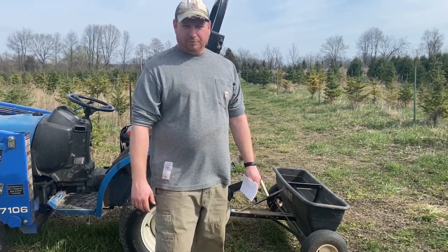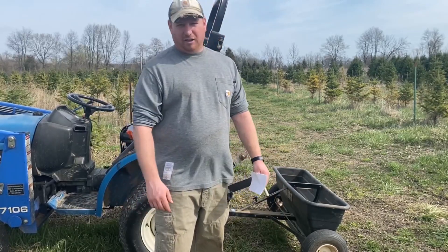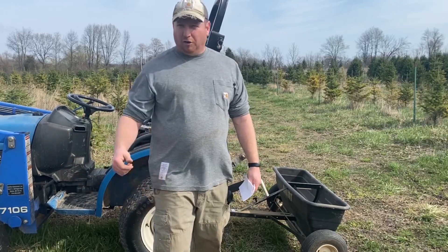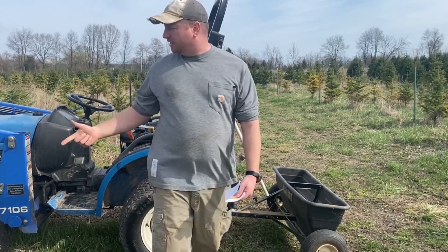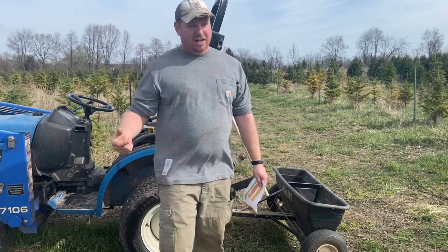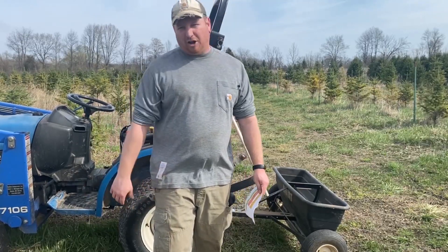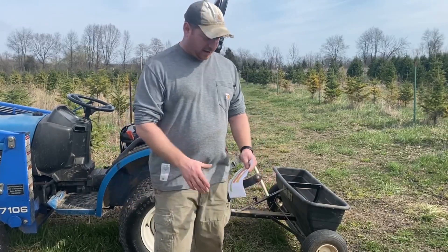Hi, I'm Tony Stefani with Hillside Christmas Tree Farm. Today we're going to apply fertilizer to that problem Canaan fir field. If you've been following along, you know that we took soil samples and diagnosed some yellowing in the trees. Now we're going to apply the fertilizer to try to correct the color and fix the soil problems that we have.